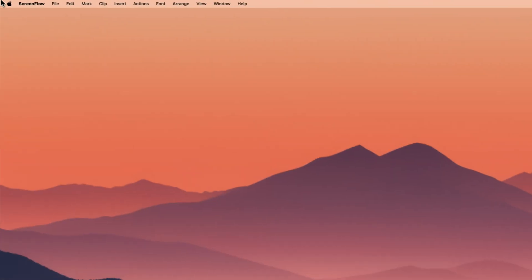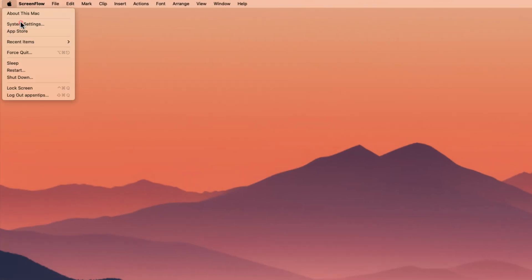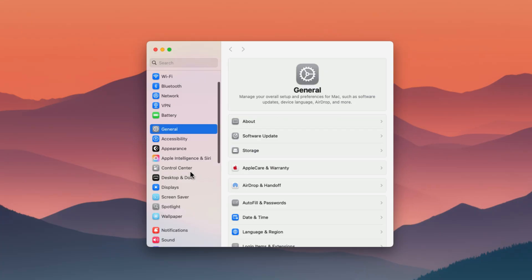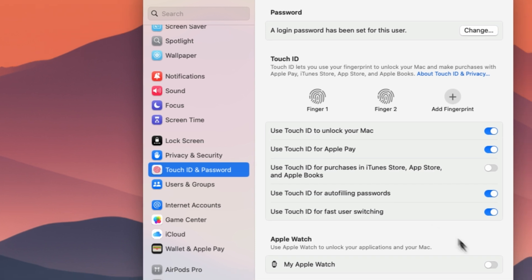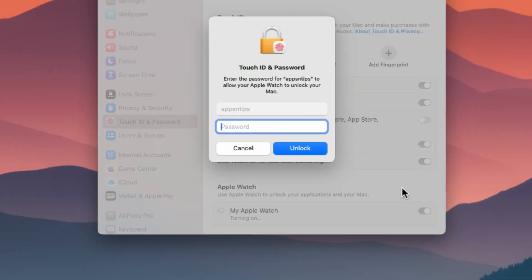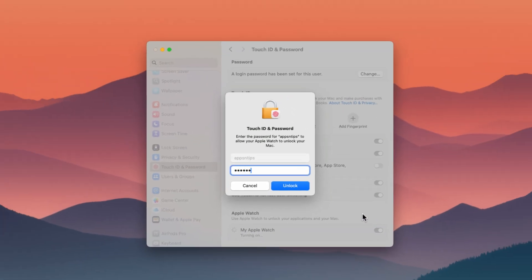Use the Apple menu to open the System Settings app. Scroll down to the Touch ID and Passcode settings and click to open it. Turn on the toggle under the Apple Watch subheading and confirm the operation with your Mac's password.